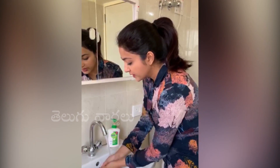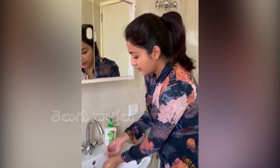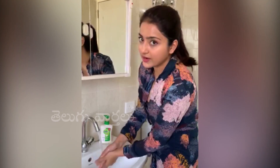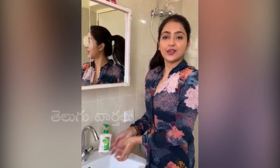Most importantly, you need to maintain personal hygiene, because that will keep the bacteria at bay. And the viruses of course. So yeah, that's how you do it. And I really hope you are staying at home.